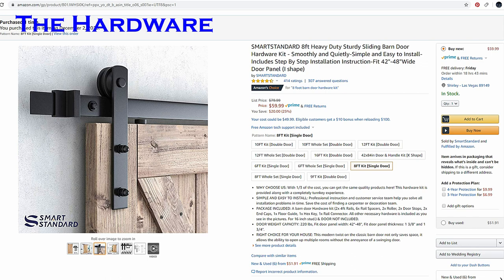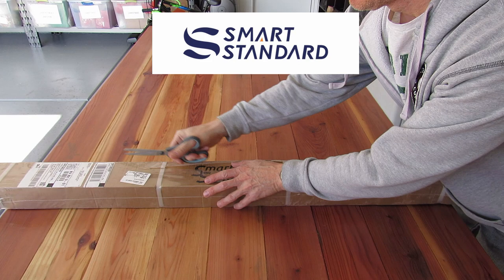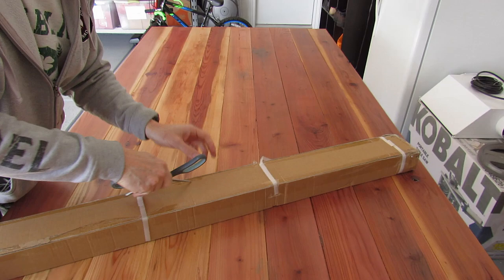This is the Smart Standard hardware, priced at $60, and this is the handle — it's not from Smart Standard but it's a very nice handle. Here's our hardware from Smart Standard. This particular kit comes with just the rails, the stops, and the hangers.